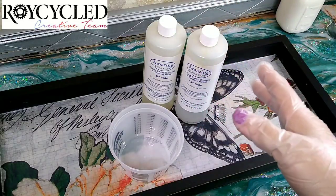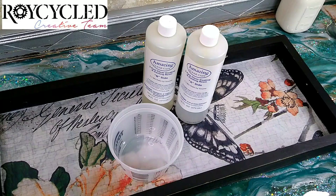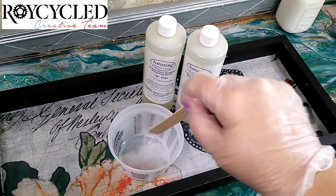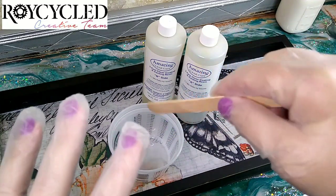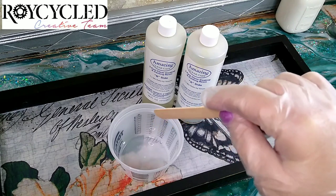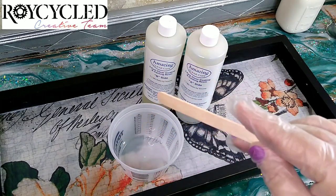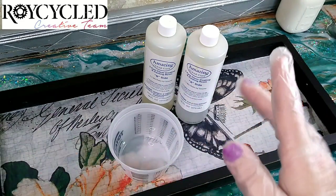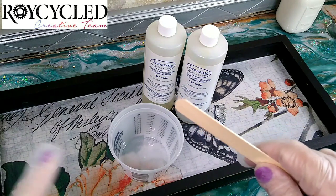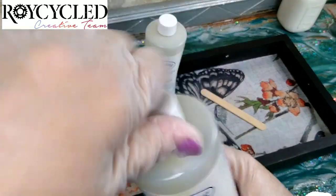This is a two-part epoxy with a one-to-one ratio — you pour one part of each, equal parts, and then mix. You don't want to whip it because you don't want air bubbles, but mix thoroughly for at least two minutes. As you mix, it will become clearer and clearer. If you see any swirly, pearlescent wisps in there it's not mixed enough — make sure you scrape your sides and the bottom. Also, you need to wear gloves, and I usually wear a respirator rated for organic vapors, because you can become sensitized to resin over time, so limit your exposure and protect yourself.